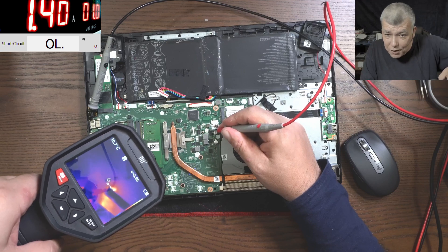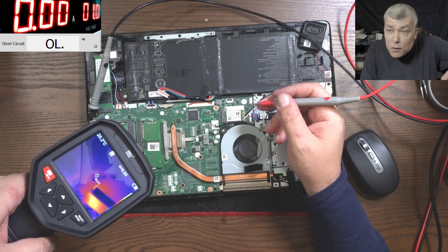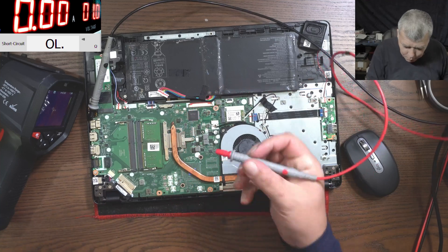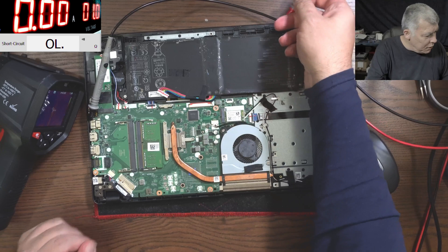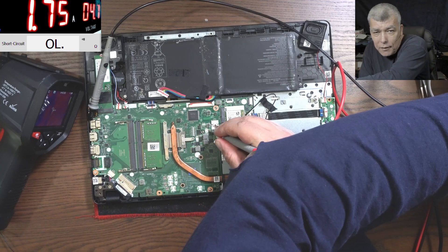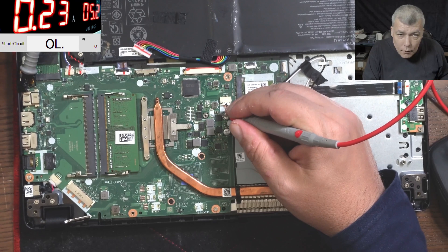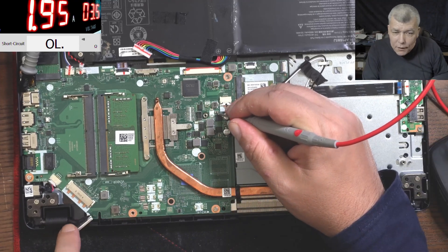Why is the whole board getting hot? Check there. Someone said it's the screen — let's unplug the screen. Check there — I can bet it's not shorted anymore. One second. No, it's still shorted — partial short. It's taking like 30 milliamps. Let me raise the voltage. Two amps — oh, what is this? That's not okay.